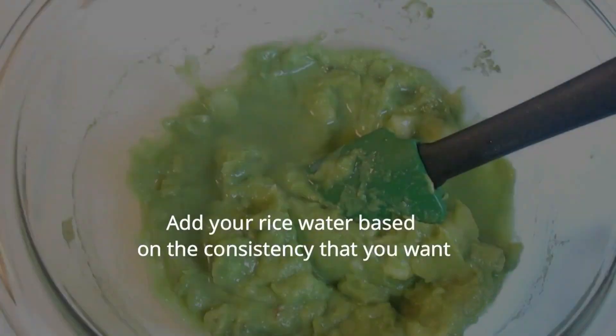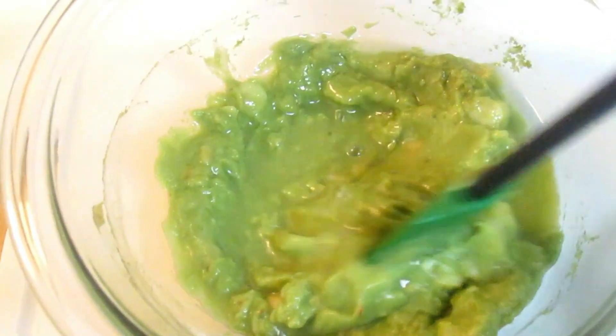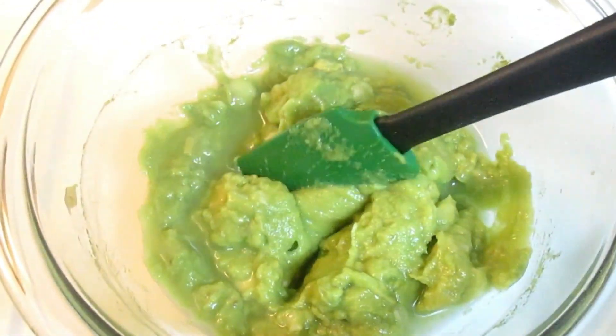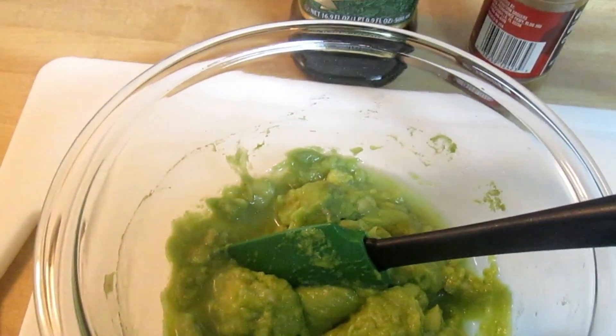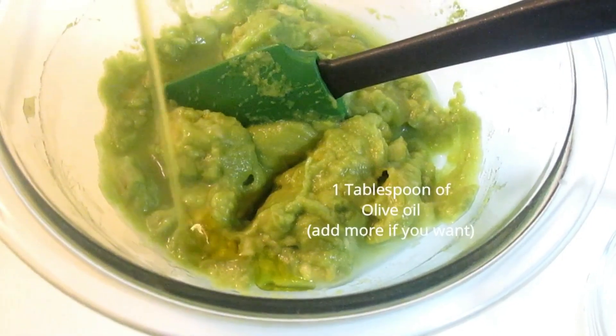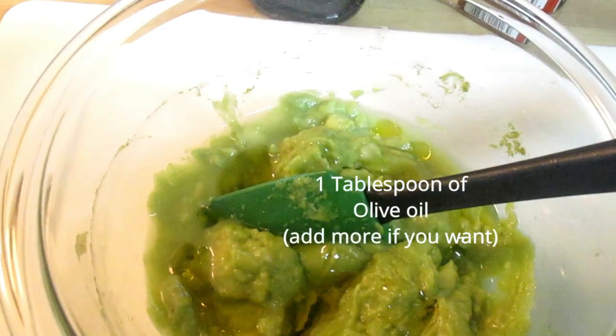I'm adding the rice water little by little so it won't be too watery and I can get the texture I need. It actually helps to grow your hair. We all know about the benefits of rice water these days — it is very rich and it's all over YouTube — but I'm making my own recipe and I want to share that with you today.